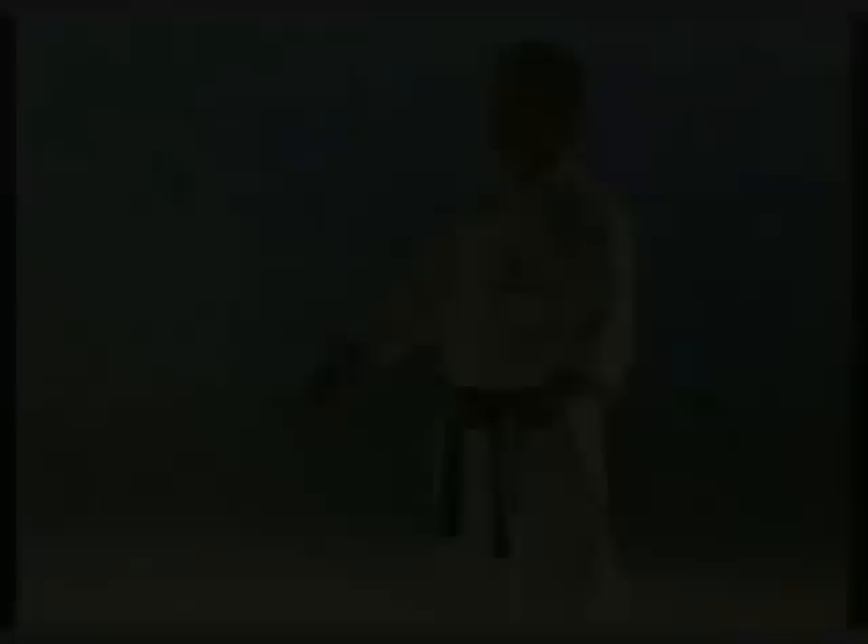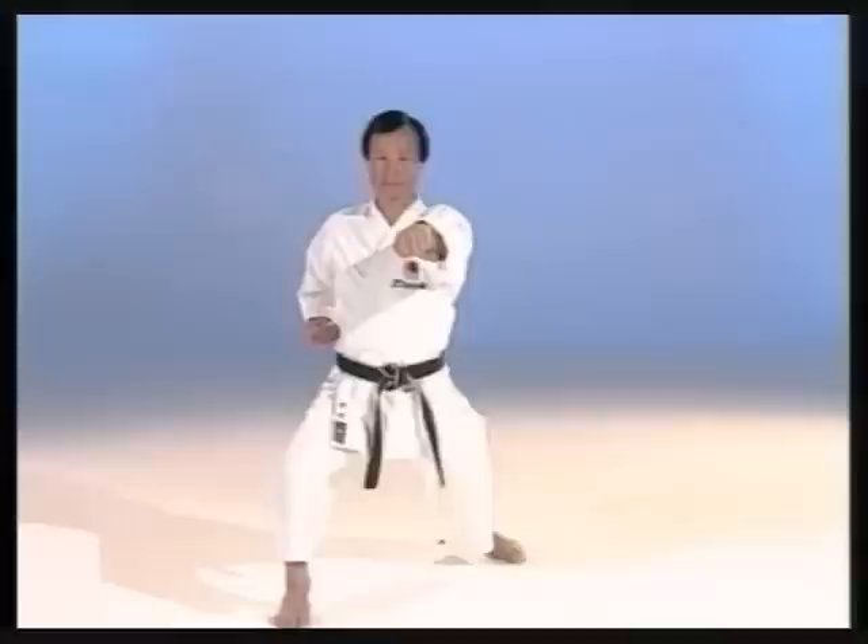How to make a step-in punch. The foot follows the movement of an arc across the floor.